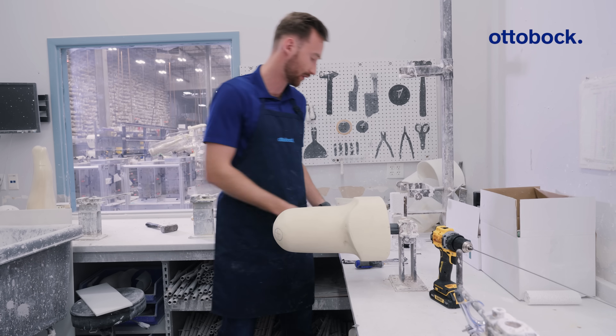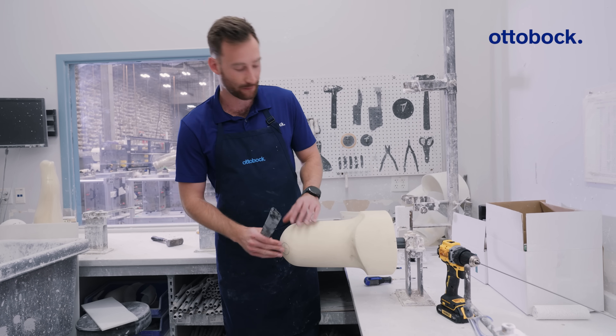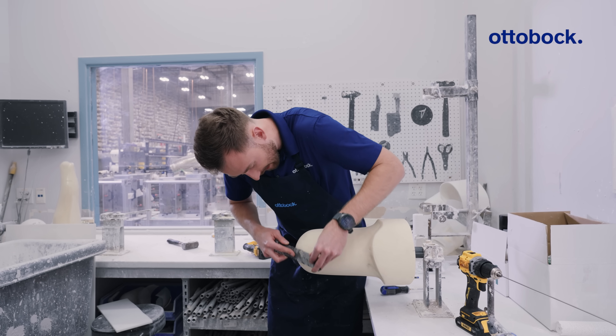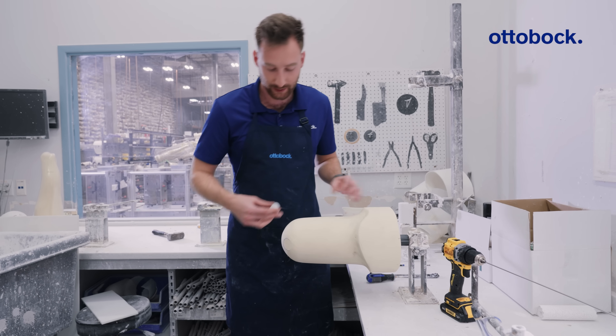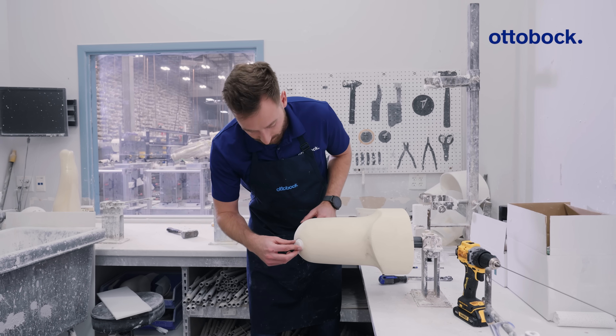Now that I have my circle, I need to take my flat rasp and ensure that I get a nice even flat surface so that this sits flush up against the positive mold. I'm going to lightly shave — it does not take much effort to get a nice flat surface. The process I'm doing here would be exactly the same if you're using a plaster model; we're using a foam model today.